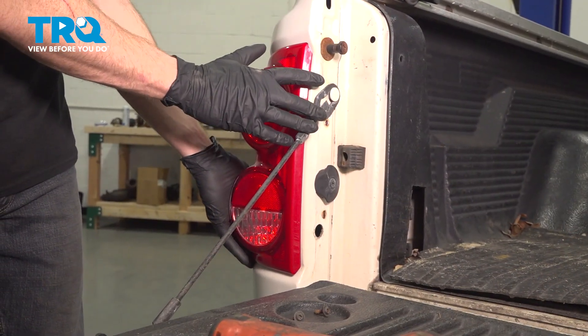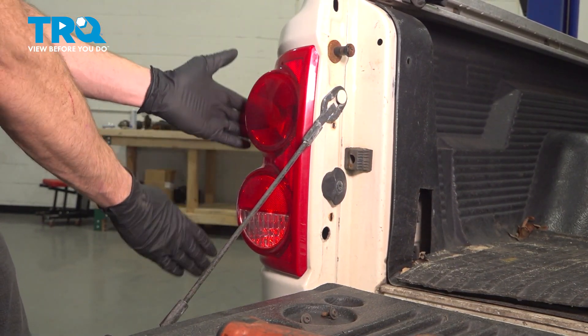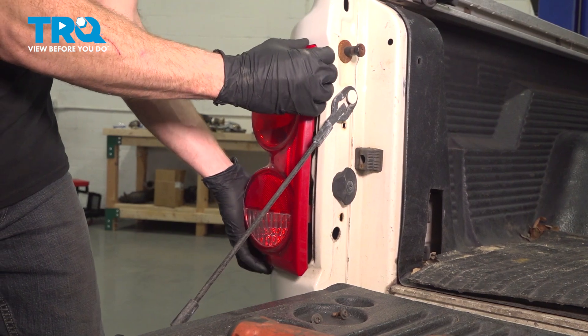Now we can grab onto that tail lamp assembly and we're going to pull it straight back. It has two locking tabs along the outer portion, holding it to the bed of the vehicle.